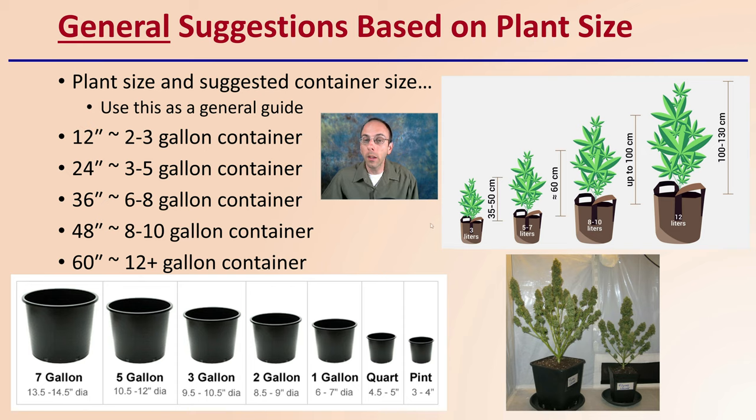This is a natural progression — larger plants are typically grown in larger containers. It does not mean that as a plant goes from 12 inches to 24 to 36 to 48 to 60 inches, you're constantly changing containers. You might want to skip one size, start with a slightly larger size, or maybe not let the plants get quite as big. So this does not mean you'll be transplanting at every foot increment. Just keep that in mind.